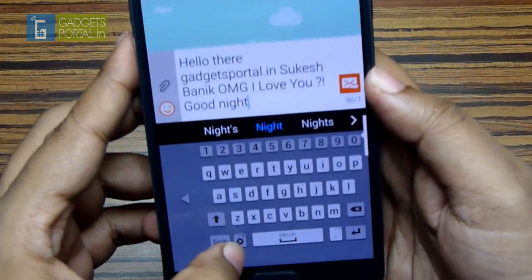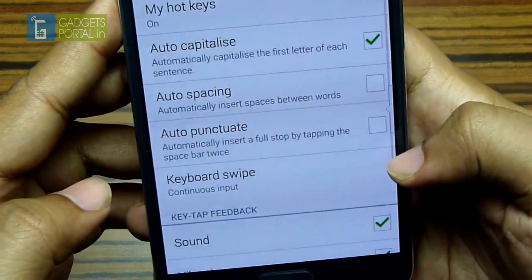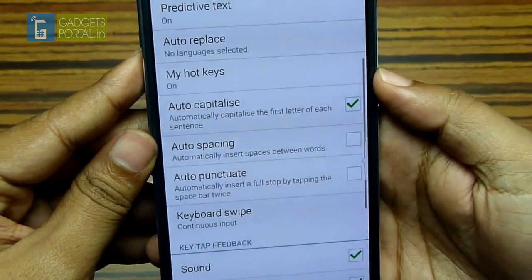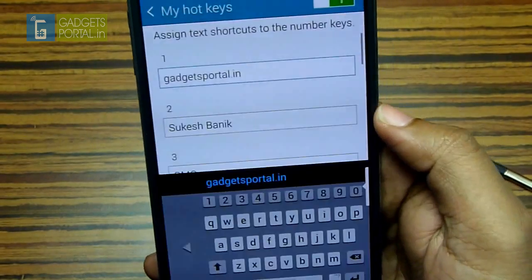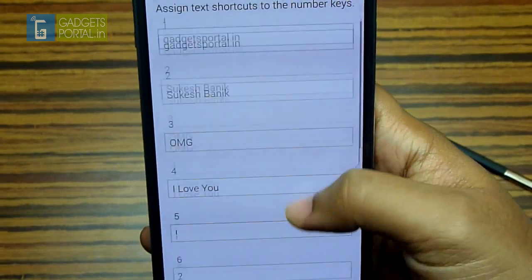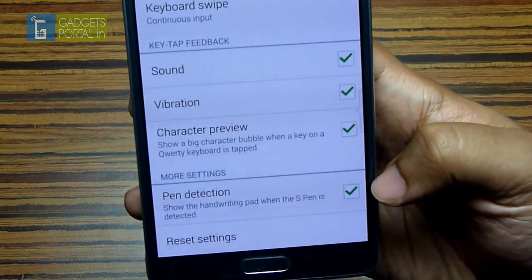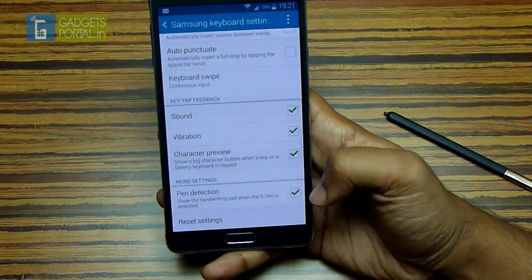Now let me show you how to enable all of these features. First hit the settings, then on the keyboard swipe section you'll find continuous input. To assign text to the numerical keys, check My Hotkeys and assign text to keys 0 through 9. To get the handwriting pad right away when you have your S Pen in hand, just check the pen detection option.